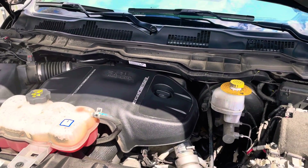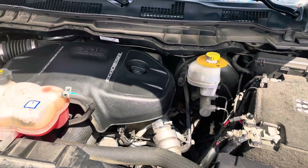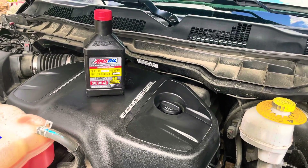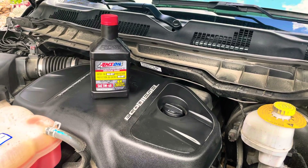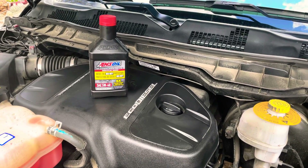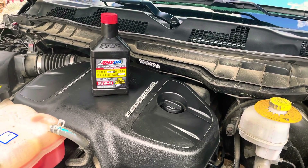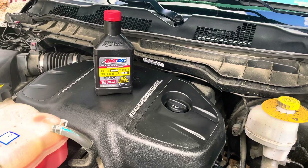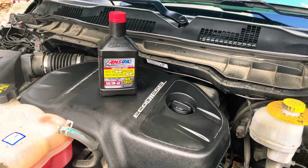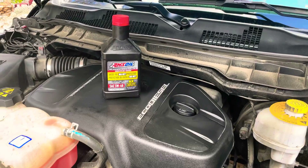There you have it — oil change on a 2017 Dodge Ram EcoDiesel, successfully converted over to AMSOIL. Thanks for watching. If you guys wouldn't mind hitting that like and subscribe button — if you're interested in running AMSOIL products, go down to the description for my link to sign up as a preferred customer and save 25%, or become a dealer yourself. You can also go to amsoil.com and use my referral number 3021-3198 to sign up. Thanks for watching DNS Projects.